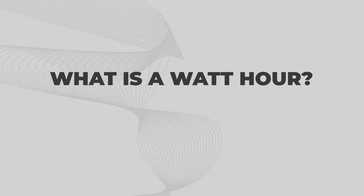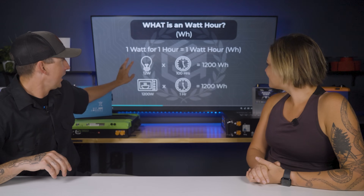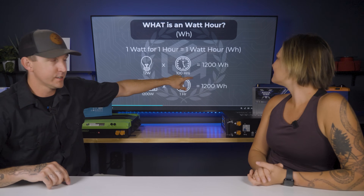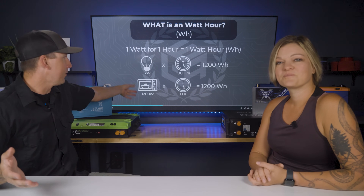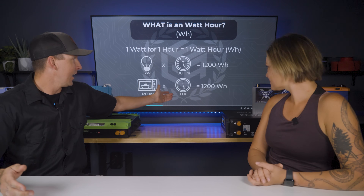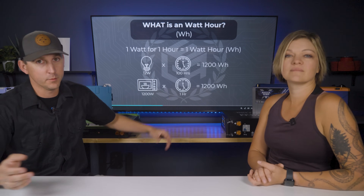So what is a watt hour? A watt hour is one watt for one hour, similar to amp hours, but a watt measures the amount of energy over time. If you have a 12-watt light bulb running for 100 hours, that is 1200 watt hours. Similarly, a 1200-watt microwave run for one hour will also pull 1200 watt hours from the battery bank.